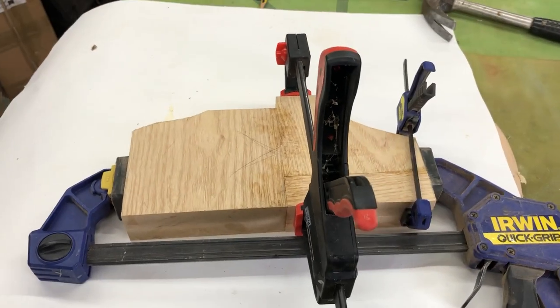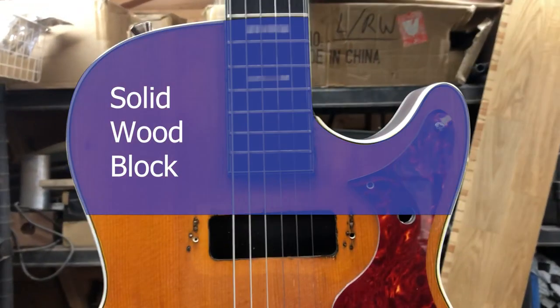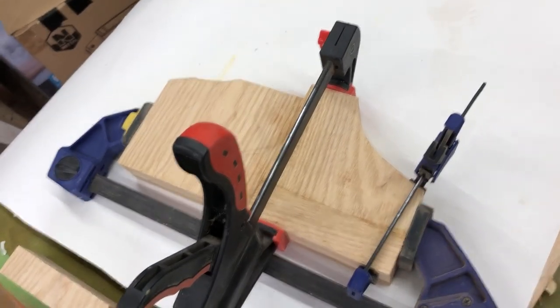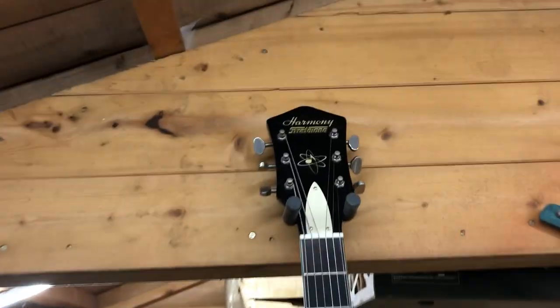This is the top of the guitar. I've made it from scraps of guitar bodies I've made before, and I'm going to bandsaw out the shape. It's a great guitar, but it's not a great guitar.